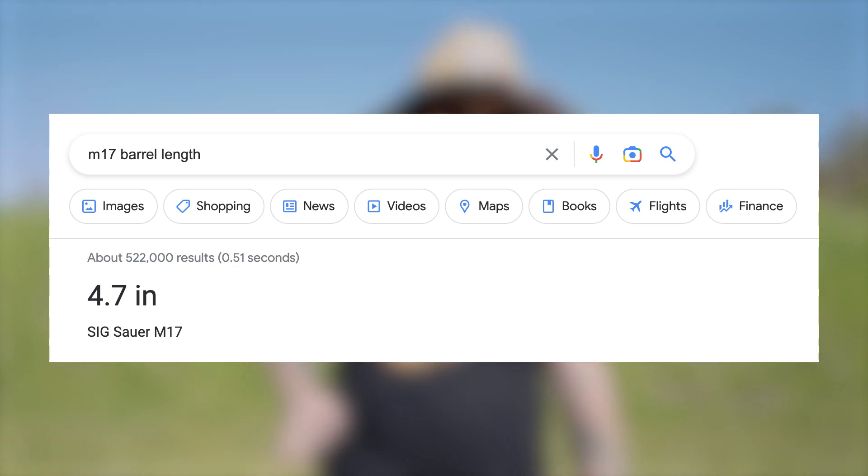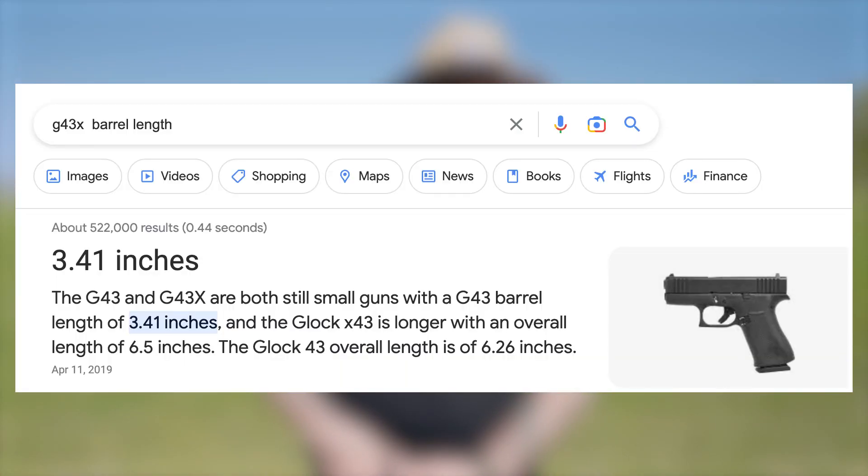We're going to get more reps and muscle memory with this firearm before we add the Holosun 507C optic and the SureFire X300 weapon light. This thing is naturally going to be more accurate because the barrel is way longer — I believe it's around 4.75 inches versus the G43X which is in the three-inch range. It's also heavier, and once I have a light on it the light acts as a bit of a counterweight, which helps recoil control a little.